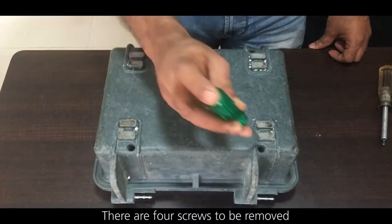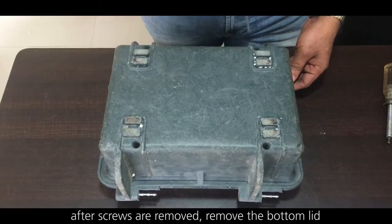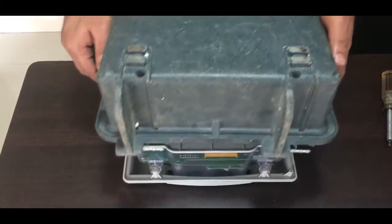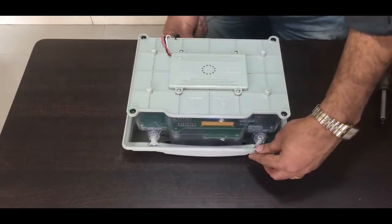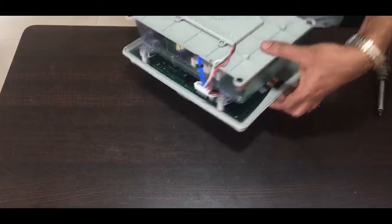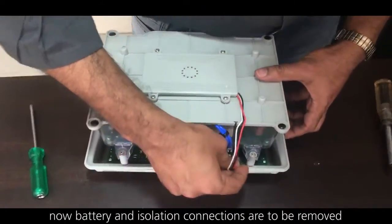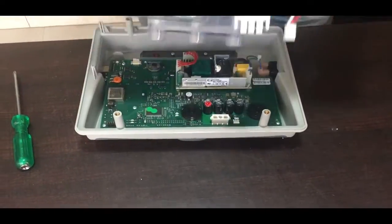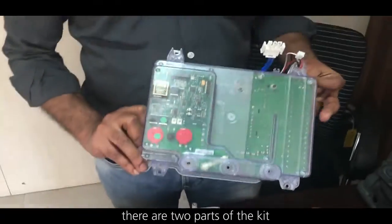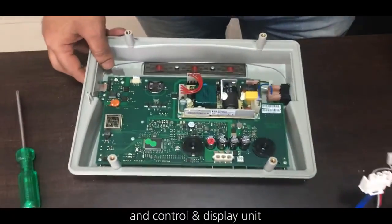Let's turn around the box — there are four screws to be removed. After the screws are removed, remove the bottom lid. Now the battery and isolation connections need to be removed. There are two parts of the kit: the HV box and the control and display unit.